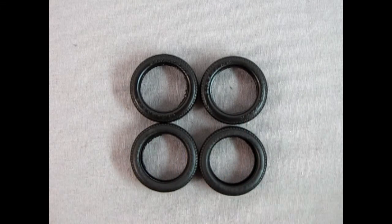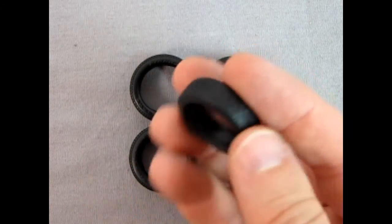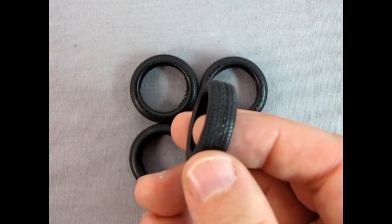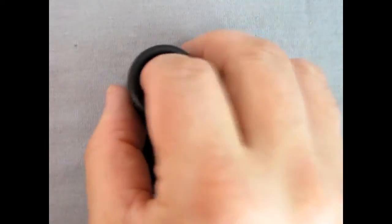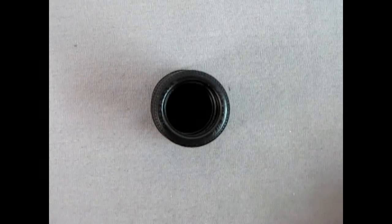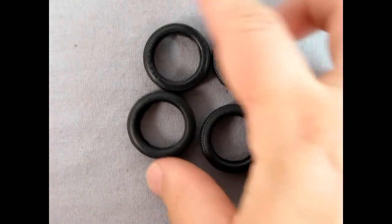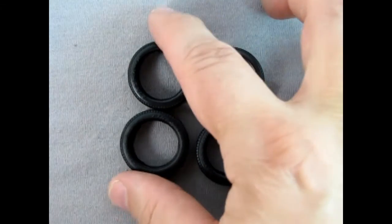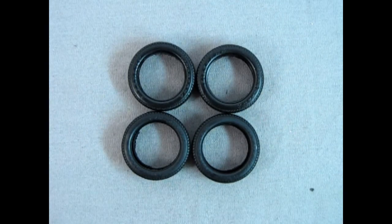Here we have our tires — these are Firestone Firehawks, and they look wonderful. You get the Firehawk logo on both sides of the tires with raised lettering, plus an amazing tread pattern underneath. They're all the same size, so you don't have to think about front and rear being different, and none of the tires are directional — which is a good thing.